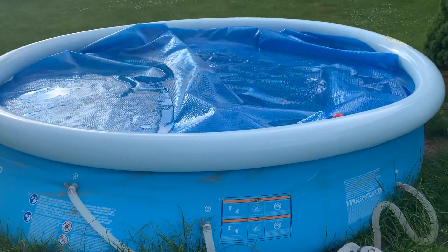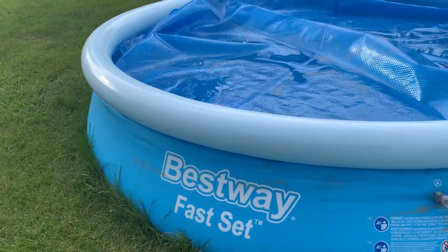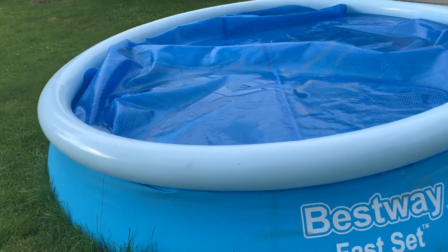This pool did have a hole in it, and we'll get to that in a second on how to fix that. I think it was just out of the box — it had a leak. I'm not sure. But as you can see, it's holding up pretty good now.